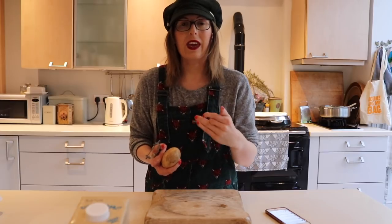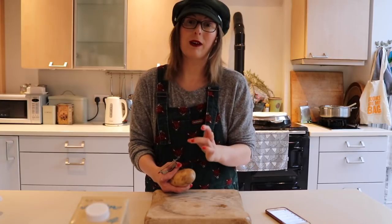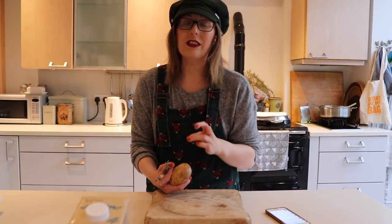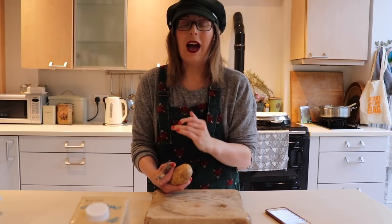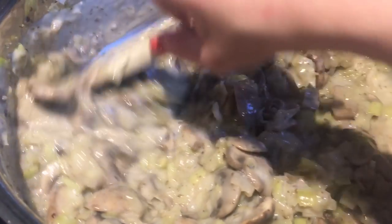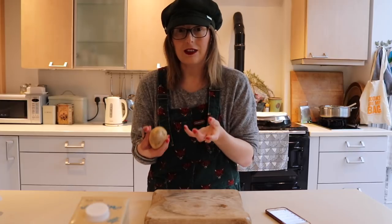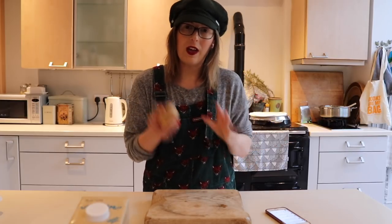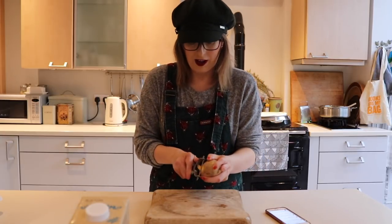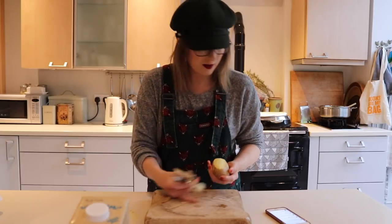Take it off the heat. I forgot to mention - once it's nearly boiling and thickened, add in the nutmeg. It's only a tiny bit - an eighth of a teaspoon - so you can either grate fresh nutmeg in or use ground nutmeg. I've mixed that in with the mushrooms and leeks and put it to one side because it has to cool completely before we put it into the actual pie. Now I'm going to start on the roast potatoes and answer a few more questions while we have the remaining bit of light - I'm peeling potatoes so I can parboil them before roasting them.